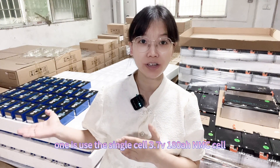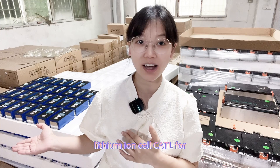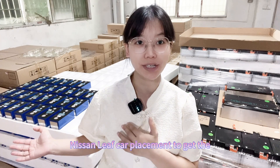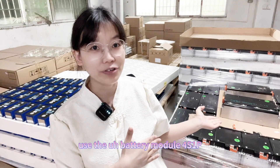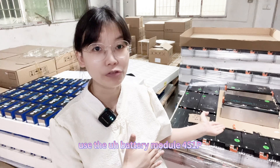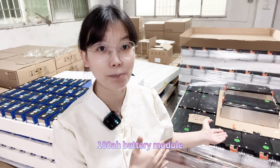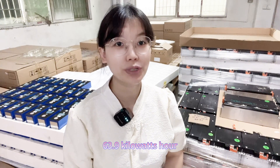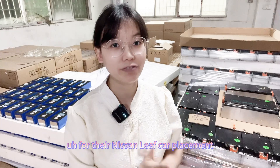One is using the single cell — 3.74V, 180 ampere-hour lithium ion cell, CATL brand — for Nissan Leaf cell replacement to get 36.9 kilowatt hours. And another one is to use the battery module, the 180 ampere-hour lithium ion battery module, to get 163.9 kilowatt hours for the Nissan Leaf cell replacement.